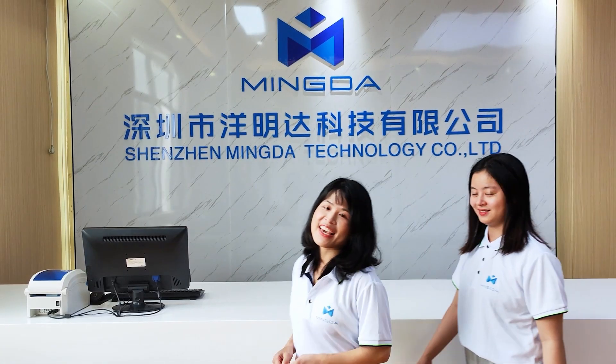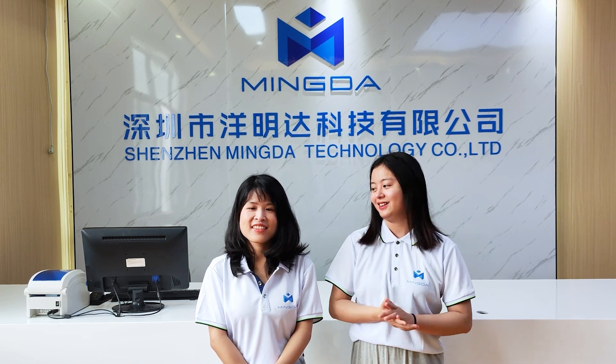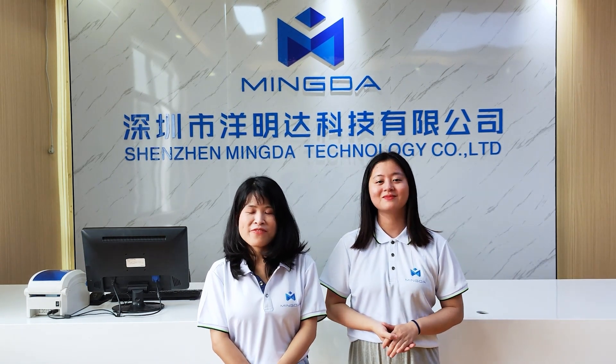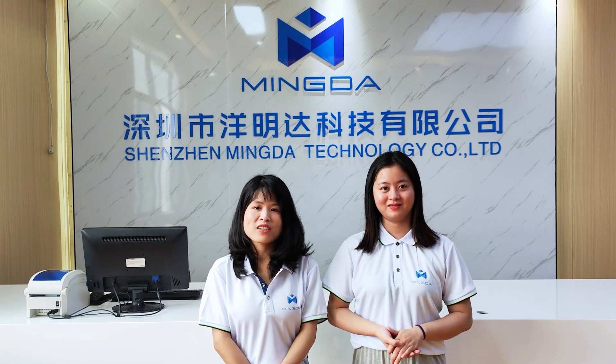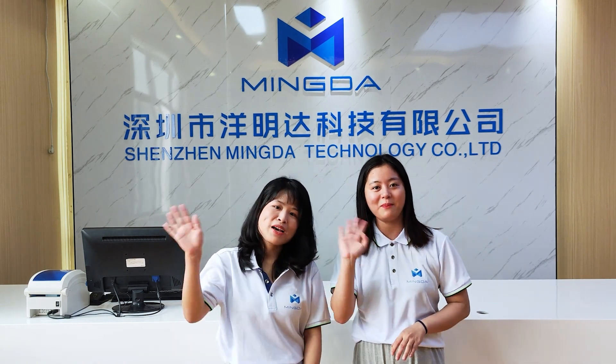That's all for today. We will launch some new products for you. Let's wait and see. Remember one thing: we are a professional manufacturer of 3D printers with 30 years of experience. Looking forward to our cooperation. Bye-bye.